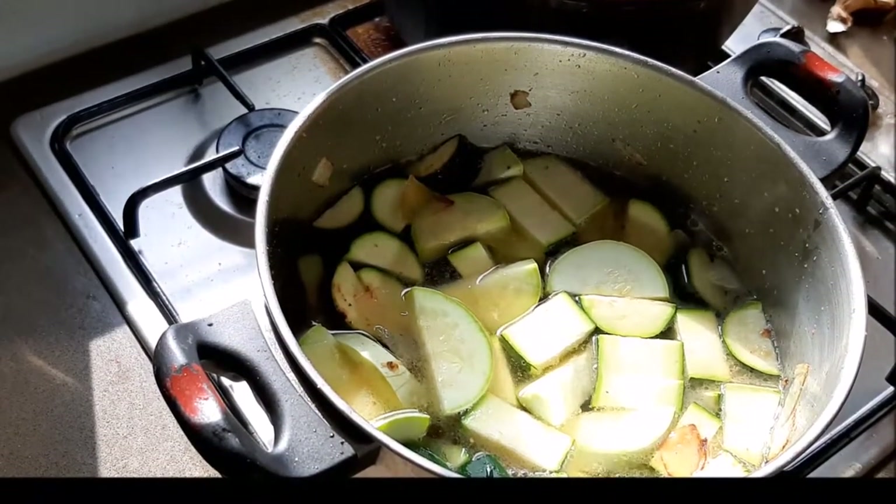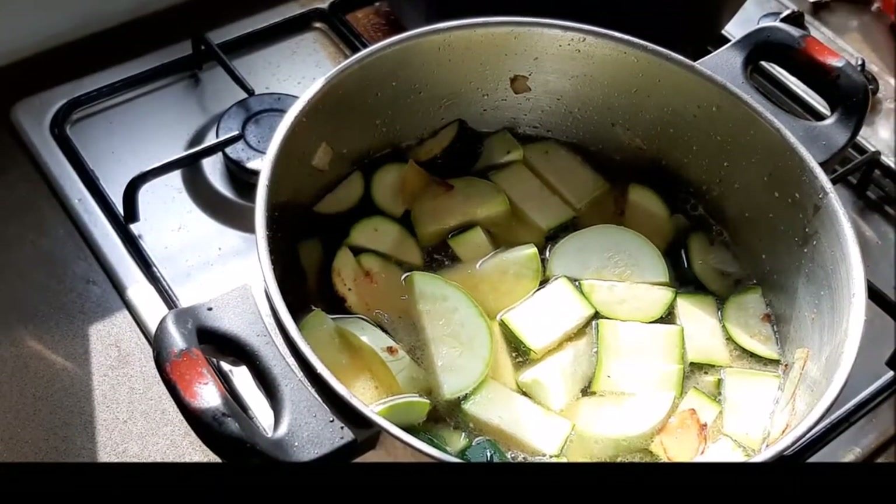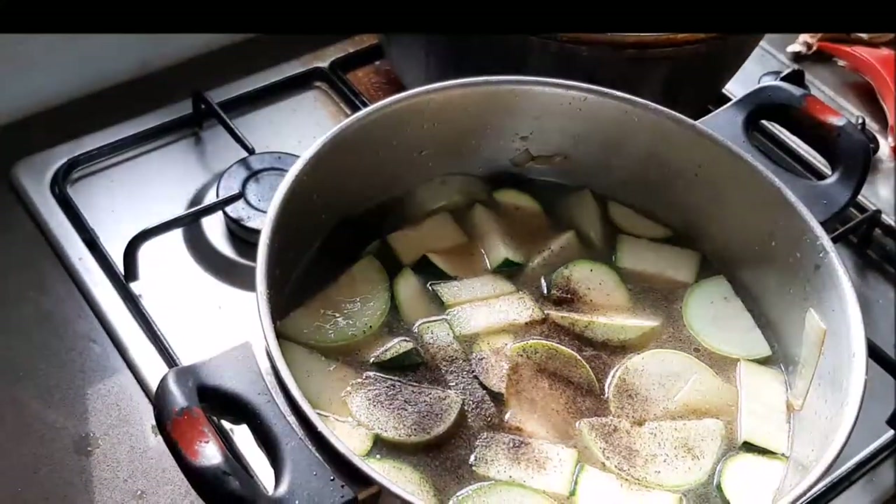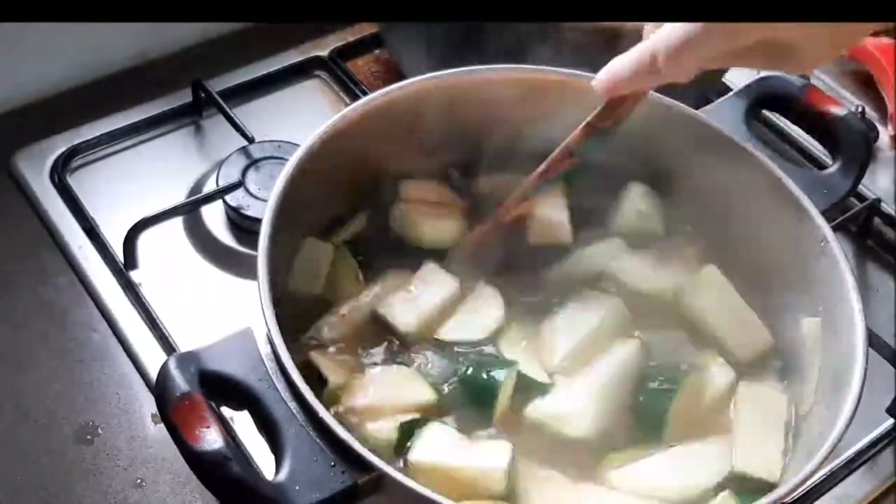I'm putting in boiling water — that saves us some time, because we could all use some time savers. We're also going to add our seasonings: some salt and pepper, and chicken stock powder.